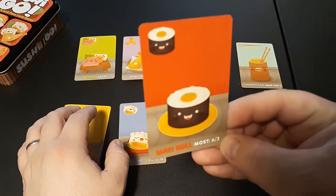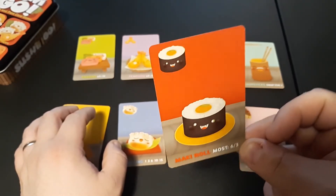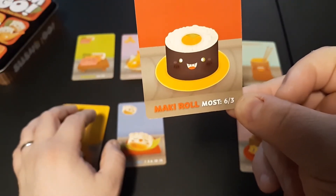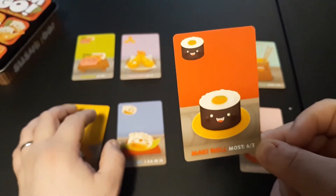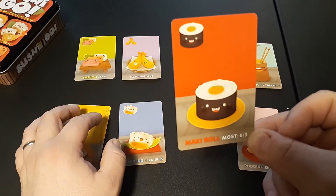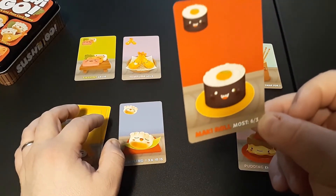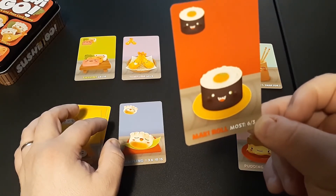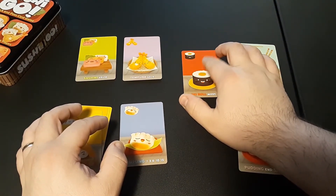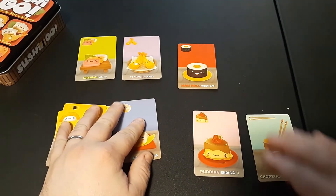Maki Rolls are a little more complex. Cards in this deck can have one, two, or three maki roll symbols on them. At the bottom it says 'Maki Roll: most = 6, second most = 3.' Whoever has the most maki rolls that round gets six points; whoever has the second most gets three. If there are ties, the points are split — second place split goes down to one point. Keep an eye out for the larger maki roll cards.